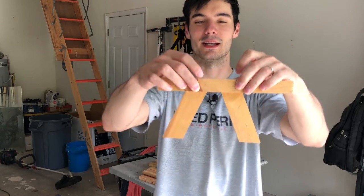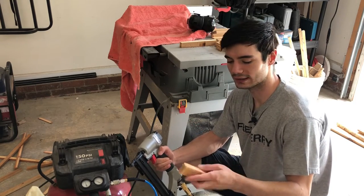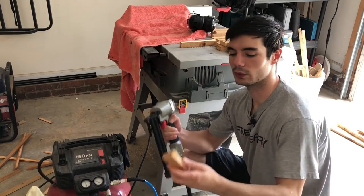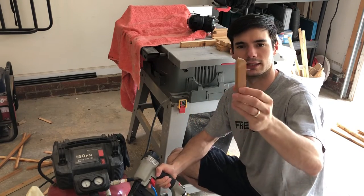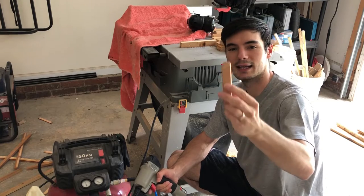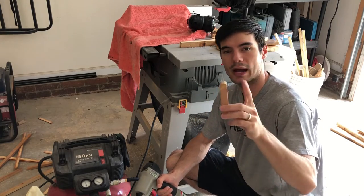I'm using a Porter-Cable compressor set to 70 PSI and a Porter-Cable trim nailer with 1 and a quarter inch nails. These are about three-quarter inch pieces — all the same wood, all three-quarter inch. I'm going to put a nail through it so we can check it doesn't go too far. It sets into the surface on this side and comes out about a half inch on the other side, which will give us good grip into the other pieces.